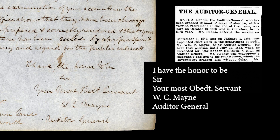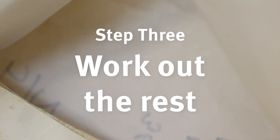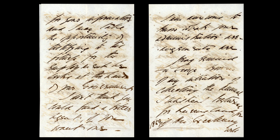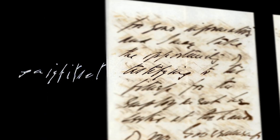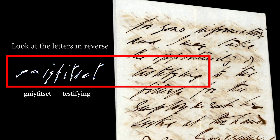Keep your eyes peeled to pull together all the clues to make sense of the document you're working on. Finally, it's time to work out the rest. For trickier words, try working backwards. Looking at each letter individually forces our brains to see the characters differently, instead of trying to read everything together like a sentence.